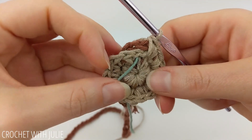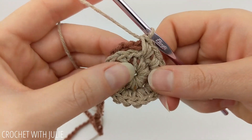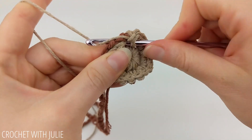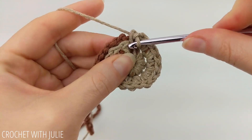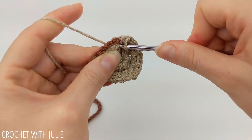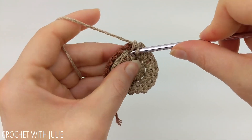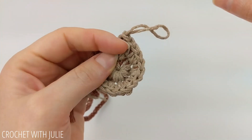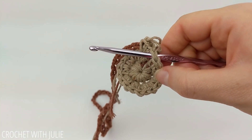Place two single crochets in each stitch all the way around the row until you get back to your stitch marker. We should have a total of 18 single crochets when we're done. When you make it back around to your stitch marker, go ahead and remove it. The pattern for our next row is to place one single crochet in our first stitch and then two single crochets in our second stitch, continuing that alternating pattern all the way around. When we get done, we should have a total of 27 single crochets. Make sure you mark that very first stitch of your row again, just like we did in the last row.